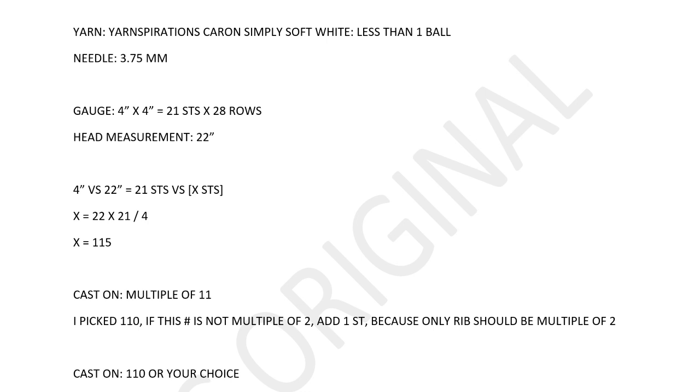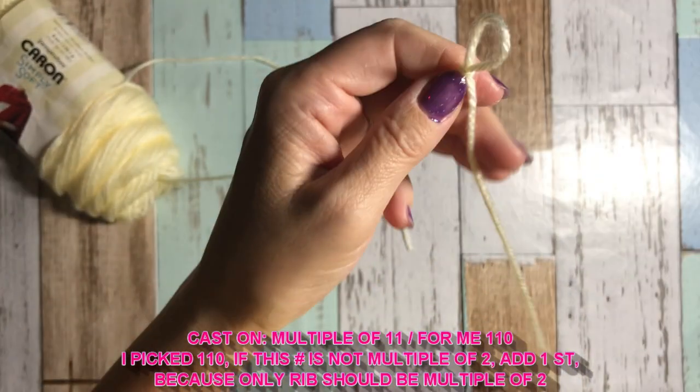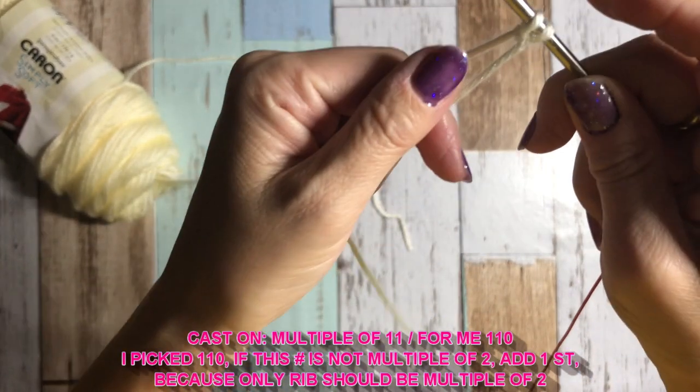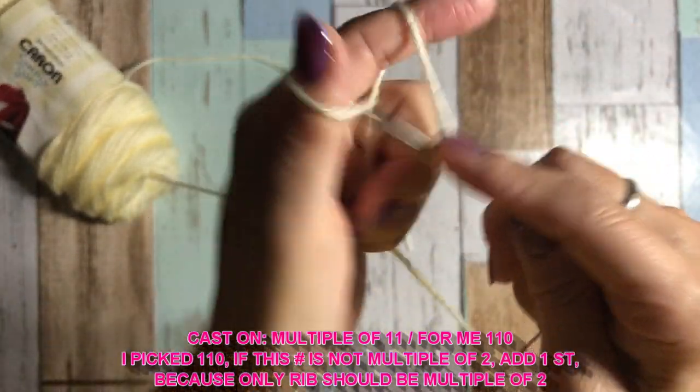This X is my cast-on number. X equals 22 times 21 divided by 4. X equals 115. The cast-on number should be a multiple of 11, so I picked 110. And if this number is not a multiple of 2, add 1 stitch. So cast-on is a multiple of 11 — for me, 110. If it isn't an even number, please add 1 stitch to make it even.